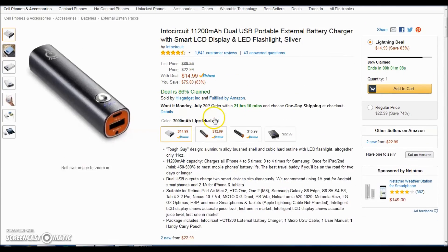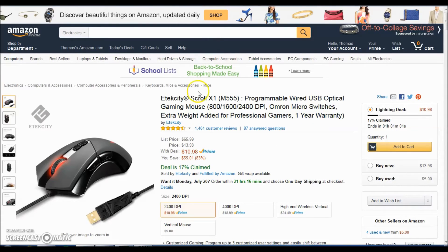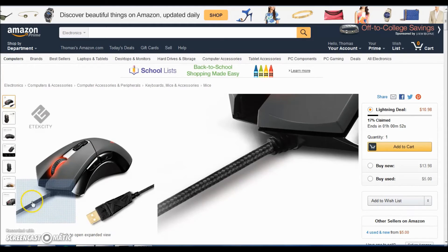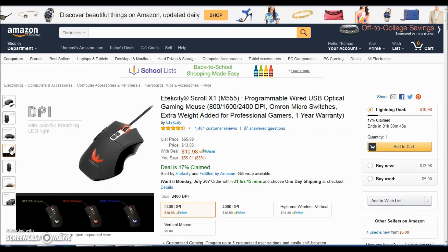Last, we have the Eteckcity Scroll X1, which is a programmable gaming mouse with a braided USB cable. This is going for $10.98, which is the best deal for a gaming mouse at this time. You also get a one-year warranty, and on this gaming mouse you can change the colors to green, red, or blue depending on what you like.